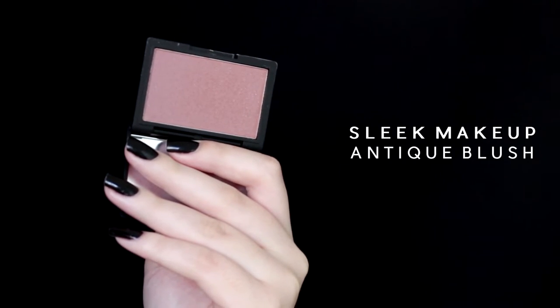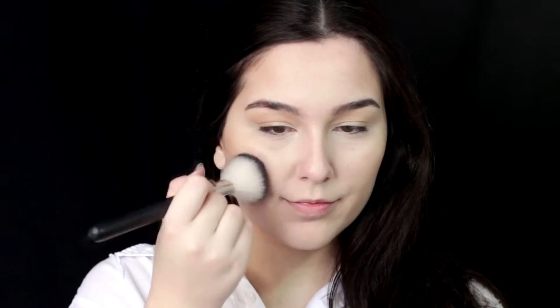For blush, I'm using the Leek Makeup in Antique. It's just such a beautiful, wearable color — it has a little touch of plum in it.